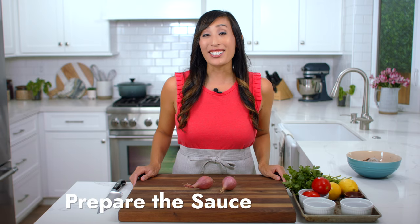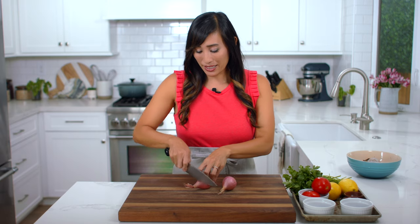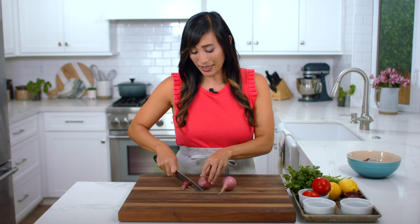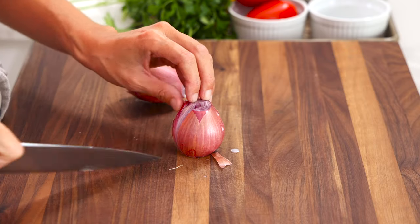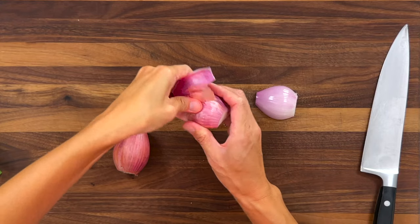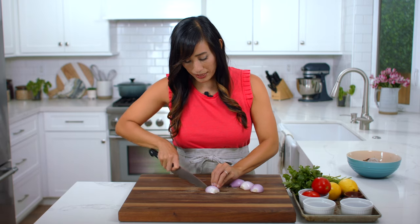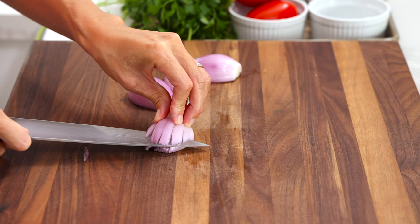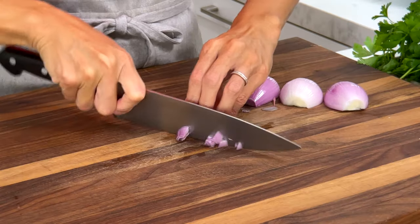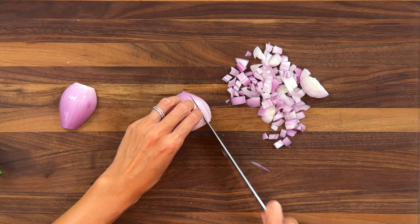For maximum flavor, this dish uses lots of fresh ingredients. Start by dicing some shallots. Cut off the tip and root end, cut in half lengthwise, and peel off the papery skin. Cut lengthwise into eighth inch thick strips, then make a cut parallel down the center and chop into eighth inch dice. Repeat the process with the remaining pieces.